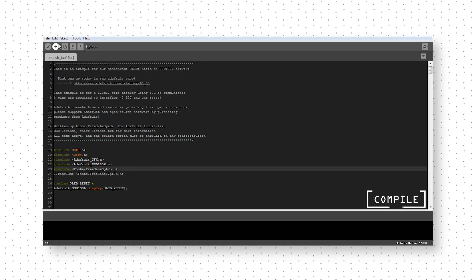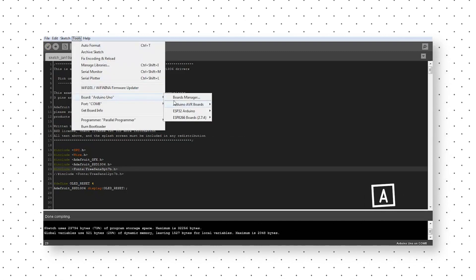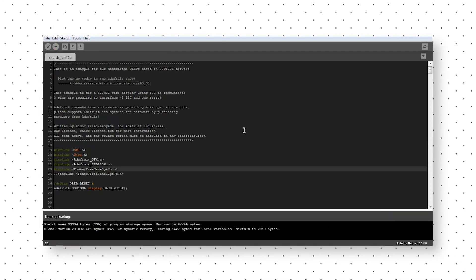Now compile your sketch, go to Tools, select your board and the port, and upload the sketch. Yeah, it was as simple as that.